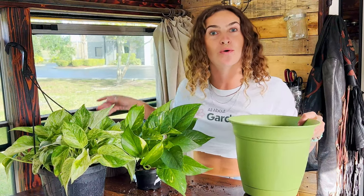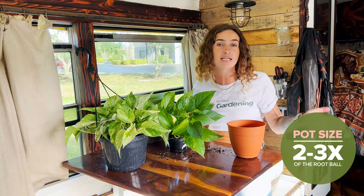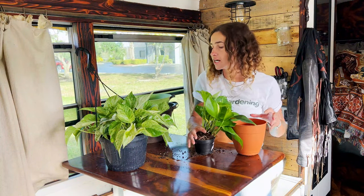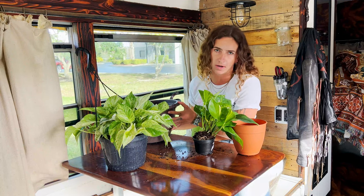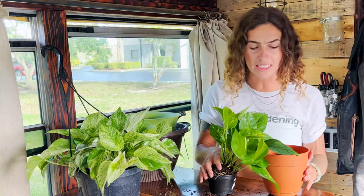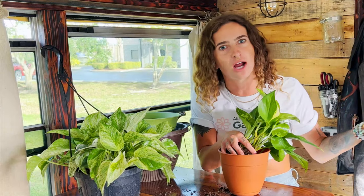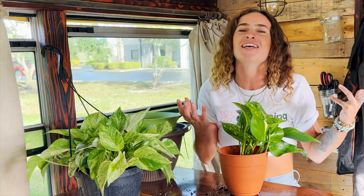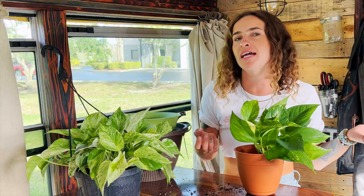When it comes to size, we ideally want to choose a container about two to three times the size of the existing root ball. Our golden pothos is going into a stepping-stone container, and the marble queen is moving into a larger hanging basket about one and a half to two times the size of the existing one. Whichever container you choose, just make sure it's deep enough that your existing root ball can fit all the way in and has room to grow and expand, so you're not having to repot it again within the next few months.